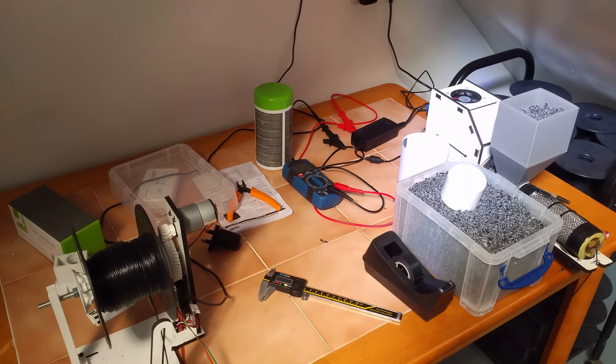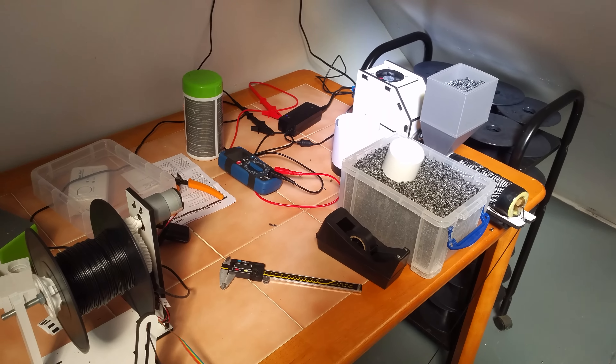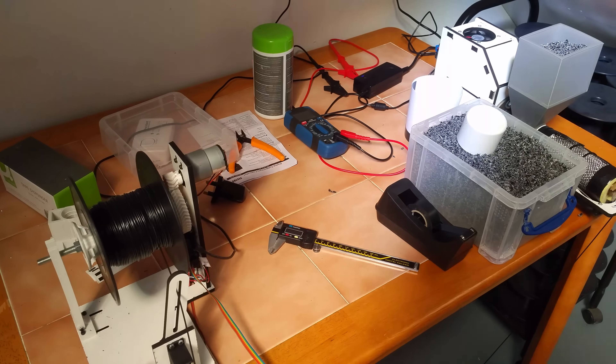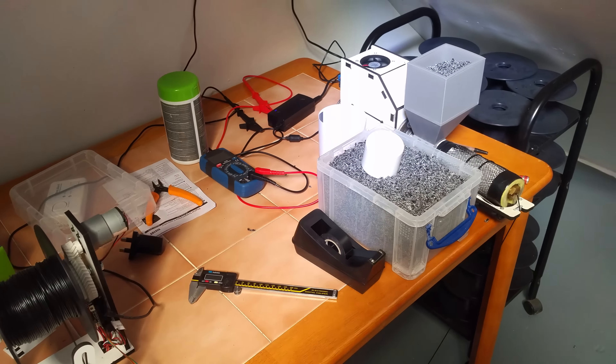Hi there, 3D printing fans and people. I'm going to show a quick video today demonstrating how we currently reuse our 3D print model waste plastic. We actively reuse pretty much all of our waste plastic, recycling pretty much all of it, which is great.